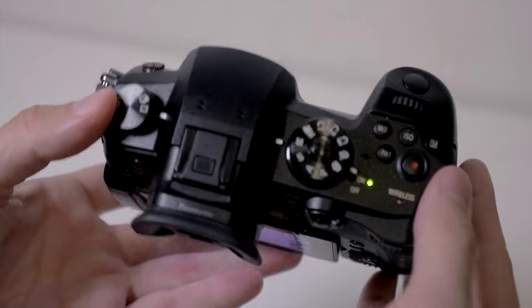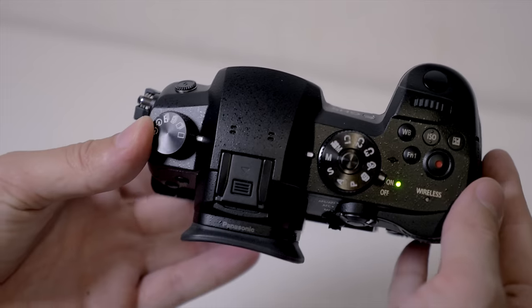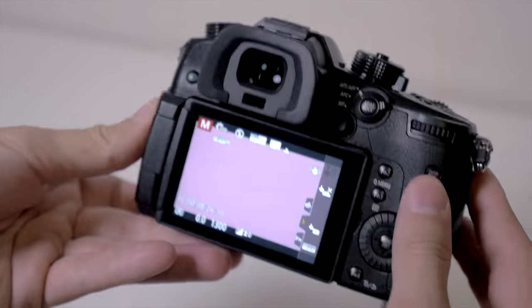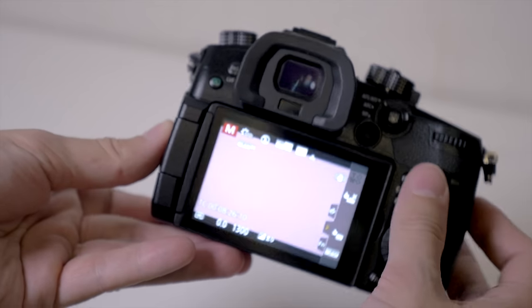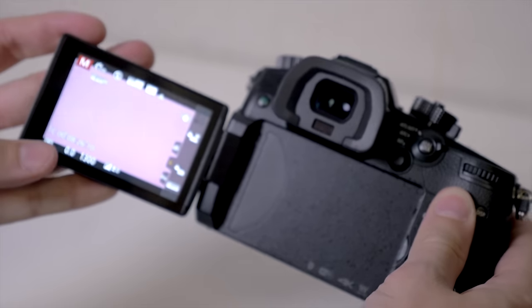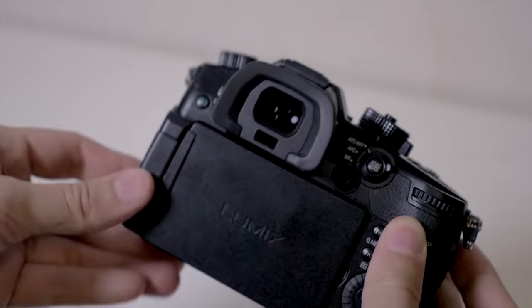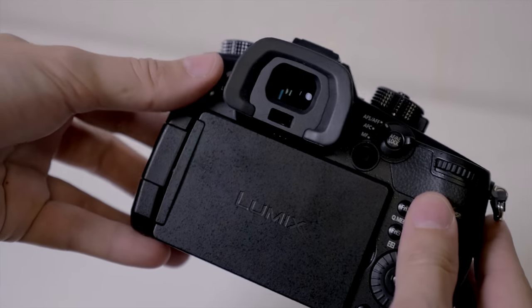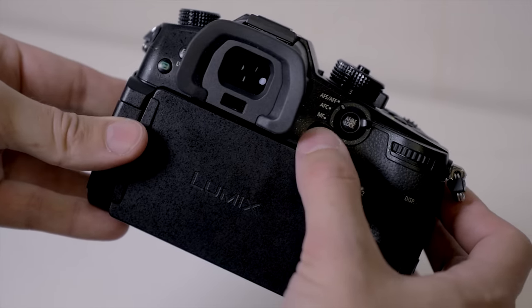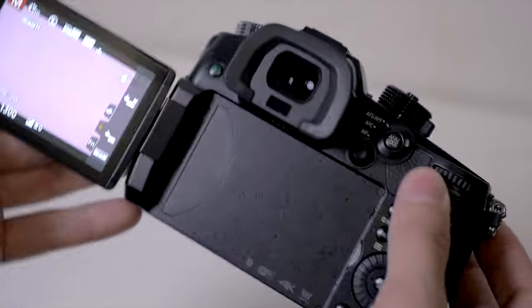There's a new shutter rated for 200,000 shots, and a new shutter mechanism designed to reduce shutter shock — similar to what they did on the G85 but a slightly different mechanism on the GH5. There's also a large, high-resolution viewfinder at 3.6 million dots, which is very sharp and looks really good when using it.